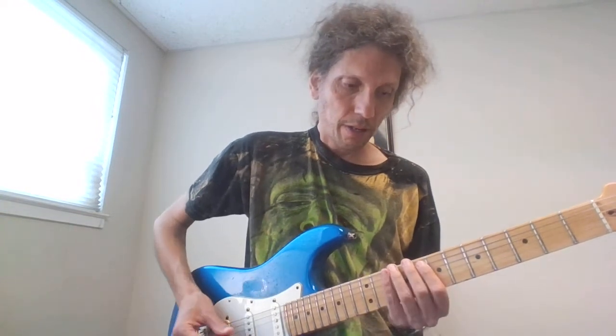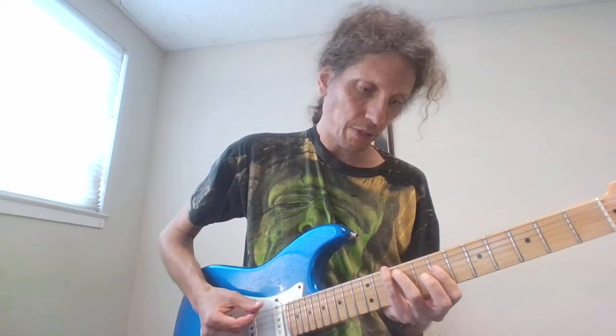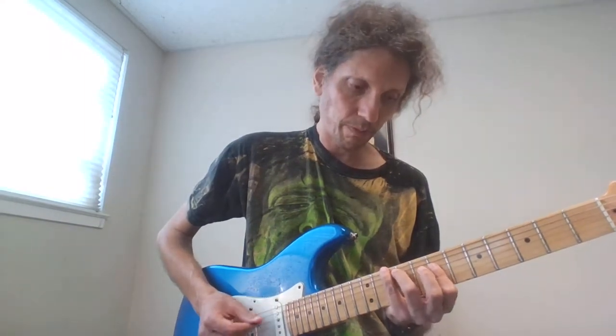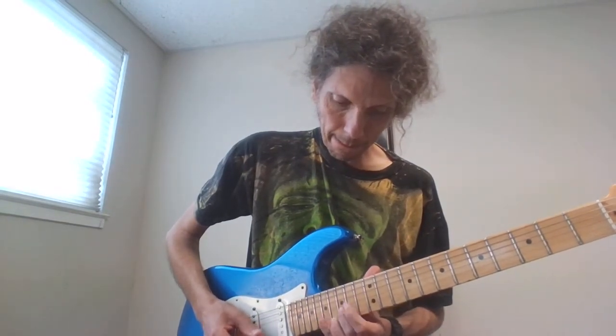That's the first time around. The next time around, the ending has two extra notes, which are 14 on the high E, 14, 15 on the high E. Let's do what it is here.